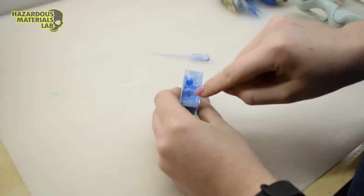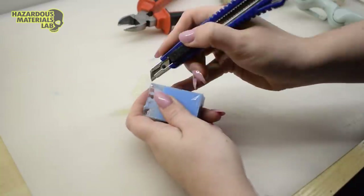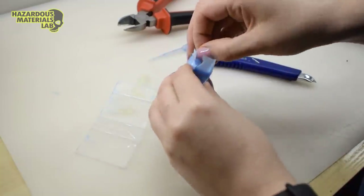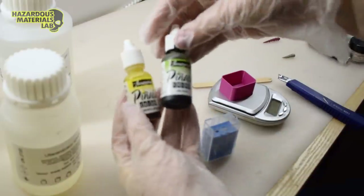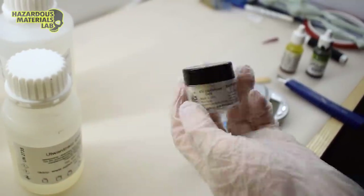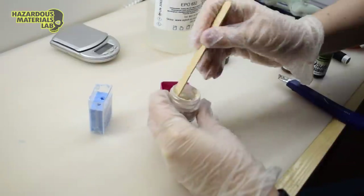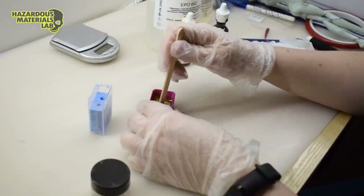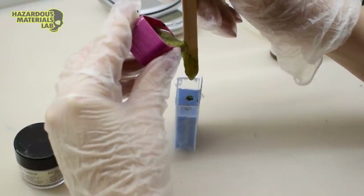It is now time to make a cast. I'll be doing that with epoxy resin, some alcohol inks and pearlix powders. I measure the resin and hardener out, add my additives and mix thoroughly. I slowly drip the resin into the mold.